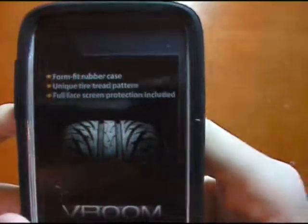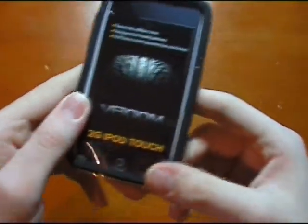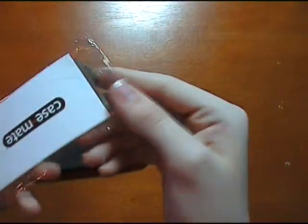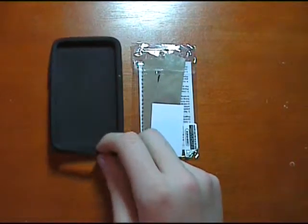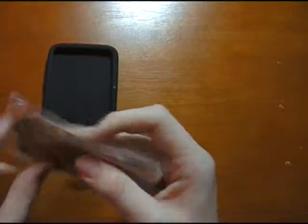Taking out the case — on the front of this piece of card it says form fit rubber case, unique tyre tread pattern, full face screen protection included. Here is the full face screen protector which is included, which is really nice of Casemate. I think all companies should do this too, because you buy a case to protect the back of your iPod but you also want to protect the front.